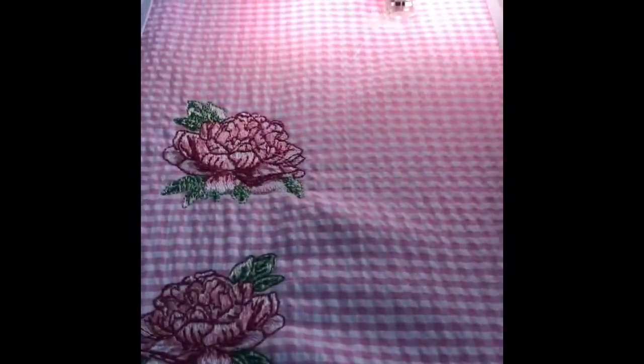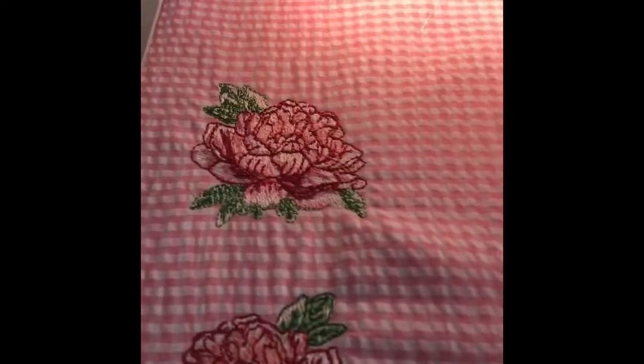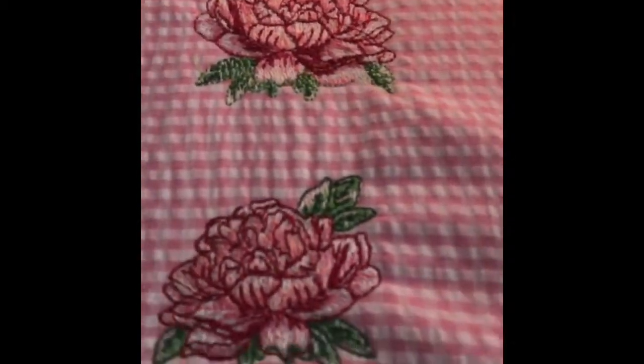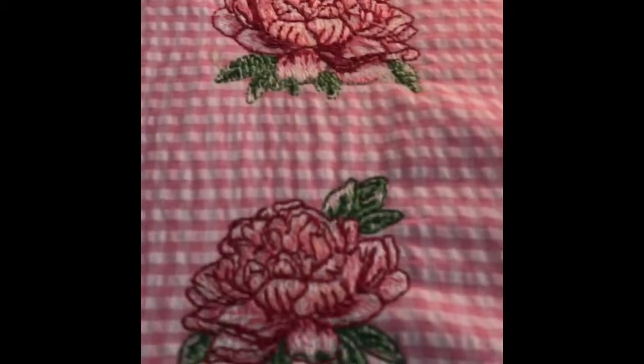We're moving on to the third out of four designs. The machine is working well. It's taking a lot of time because of all the color changes, but I think it's going to be worth it. I like the way it's turning out so far. I changed the colors I was using a little bit — it's a little bit deeper than my original color combination. I like that better.